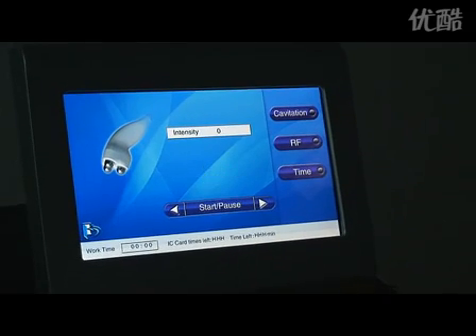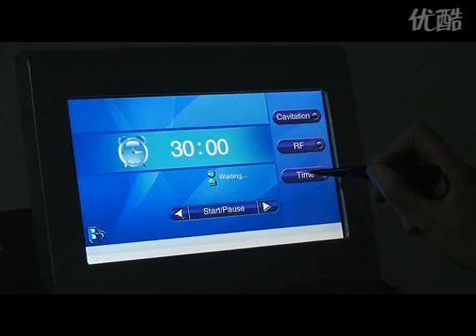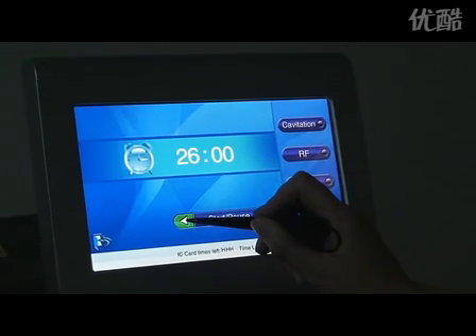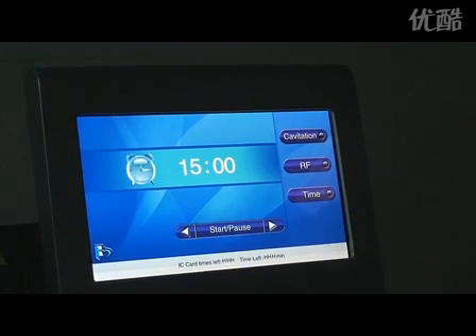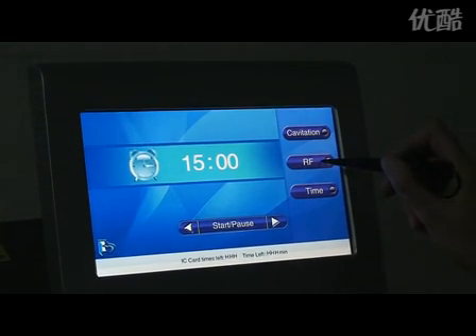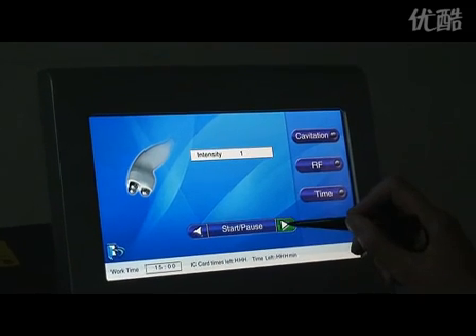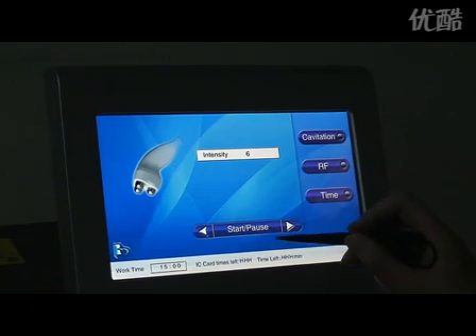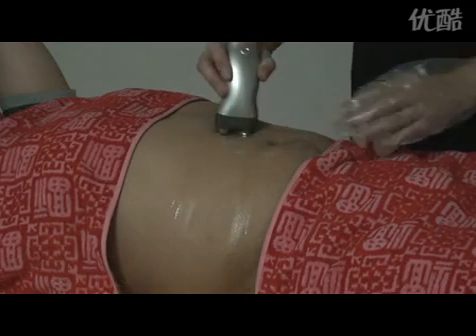Choose the RF function and set the work time. Adjust the RF energy output, then click start. Put enough gel on the skin.